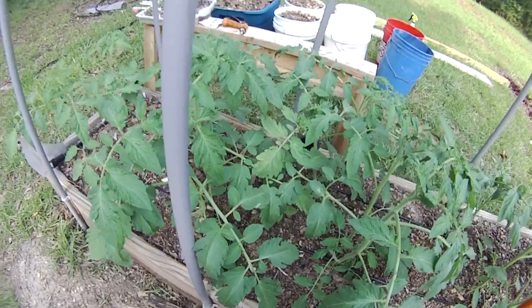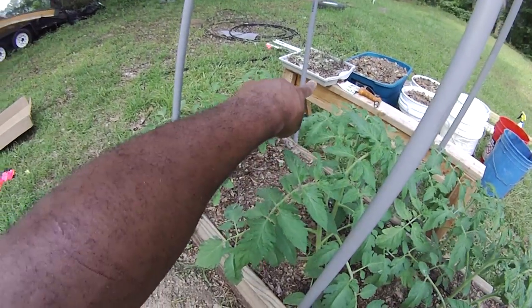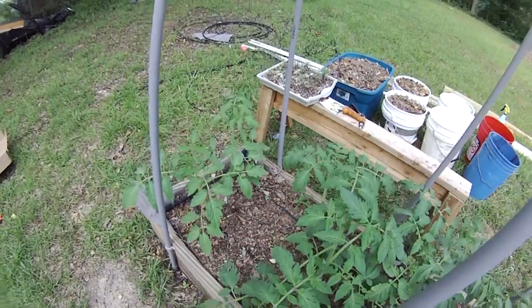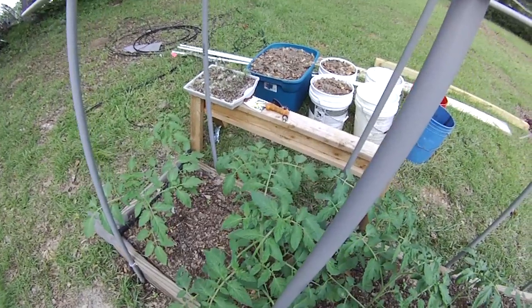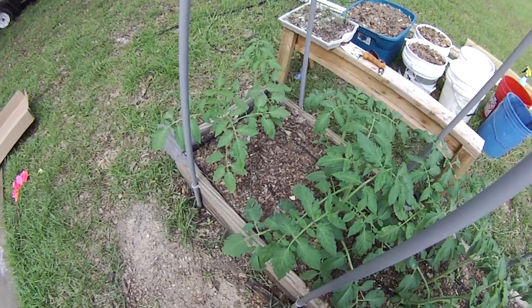So that's a quick update on the tomatoes. Trying to get the rest of the peppers and stuff planted — that's why I started them off and kind of neglected the rest of the tomatoes and peppers there — but we're getting ready to finish this out. I'll talk to you guys later.